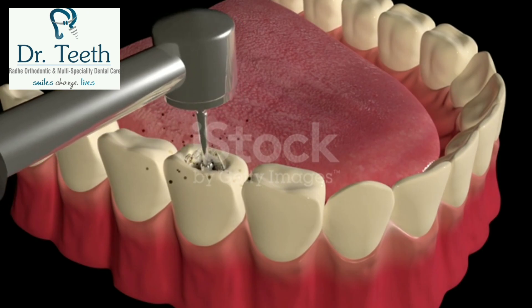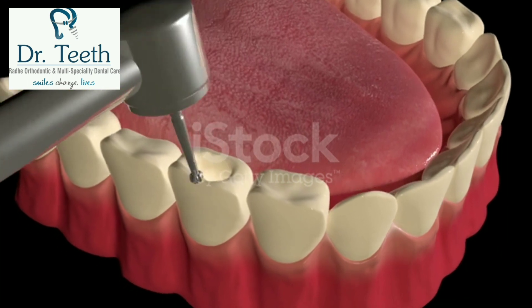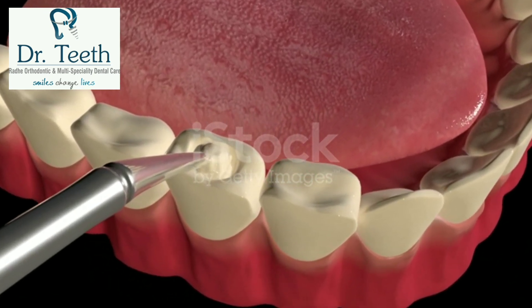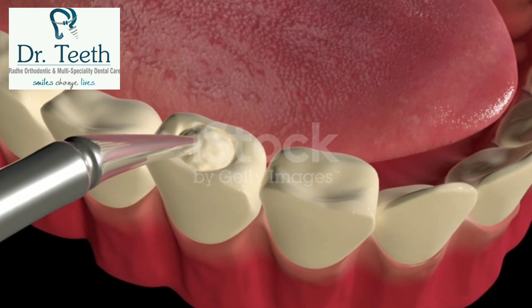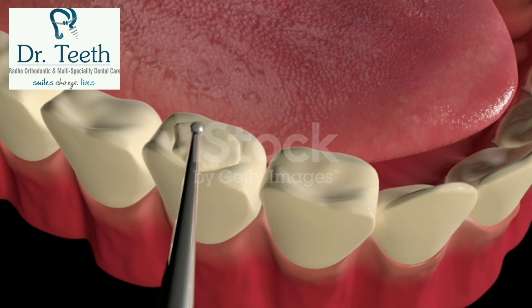When a dentist gives you a filling, he or she first removes the decayed tooth material, cleans the affected area, and then fills the cleaned-out cavity with the filling material. By closing off spaces where bacteria can enter, a filling also helps prevent further decay.